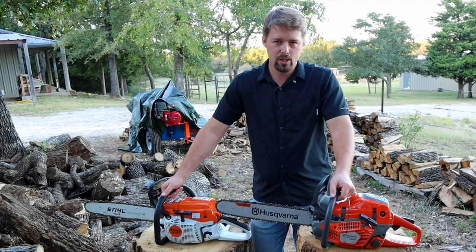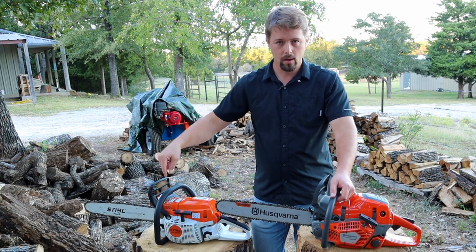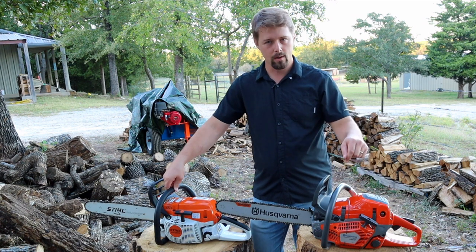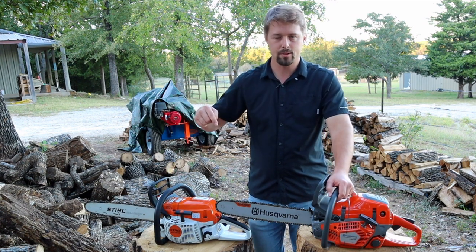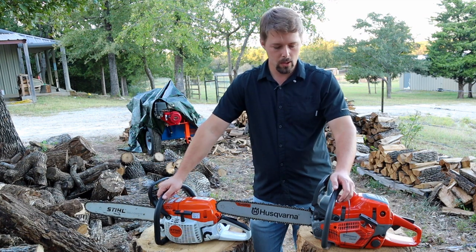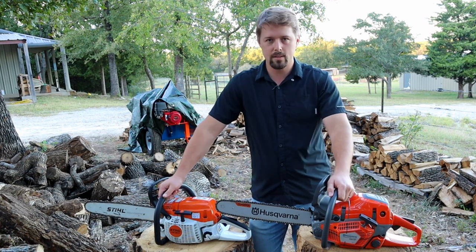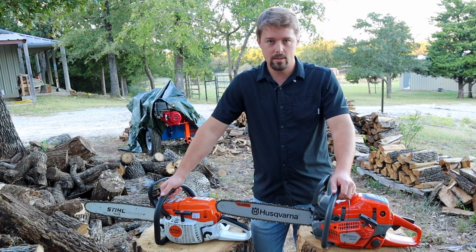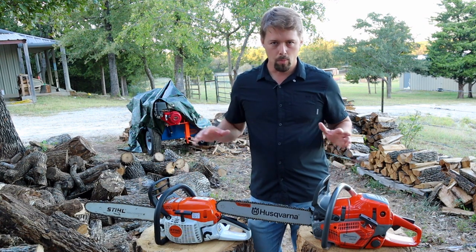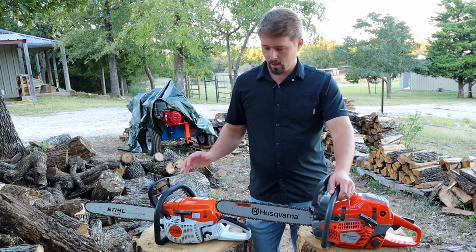For those of you that are familiar with my channel, you may have seen my video on my Stihl MS-261 or on my Husqvarna 550 Mark 2. If not, there's gonna be a link down in the description to those videos where I go through in more detail a review on each specific chainsaw and go over their specific specifications.